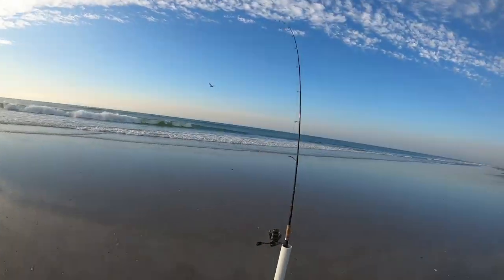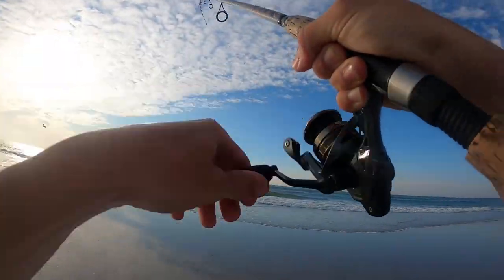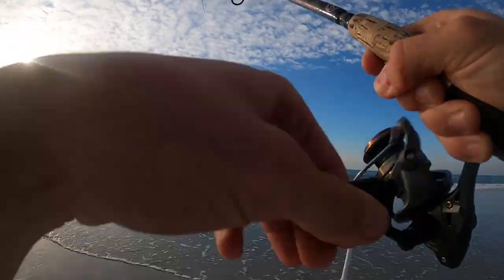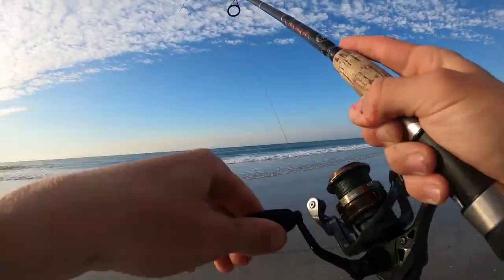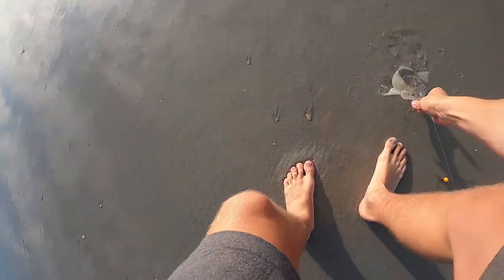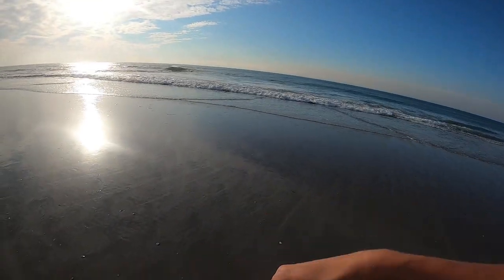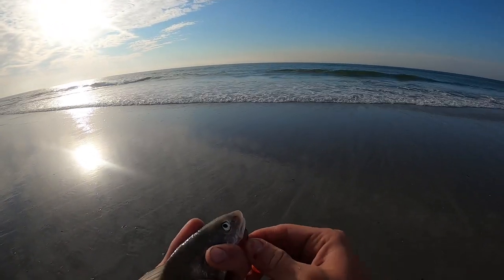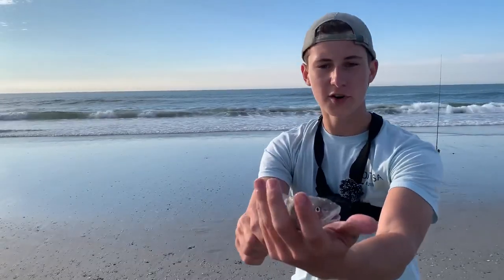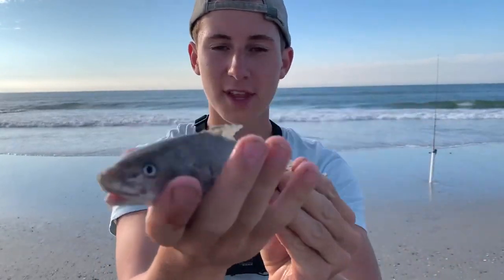That's a bite. There's a decent fish. He hit like a tank. There he is — a little northern kingfish right here. Sweet. We're actually going to call it a southern right now. Yeah, that's a little southern kingfish right there. You can tell by the unpronounced banded stripes. The northerns have much darker, much more prominent stripes. Here we go, guys — first fish of the day. A little southern kingfish right there. Cool little fish.